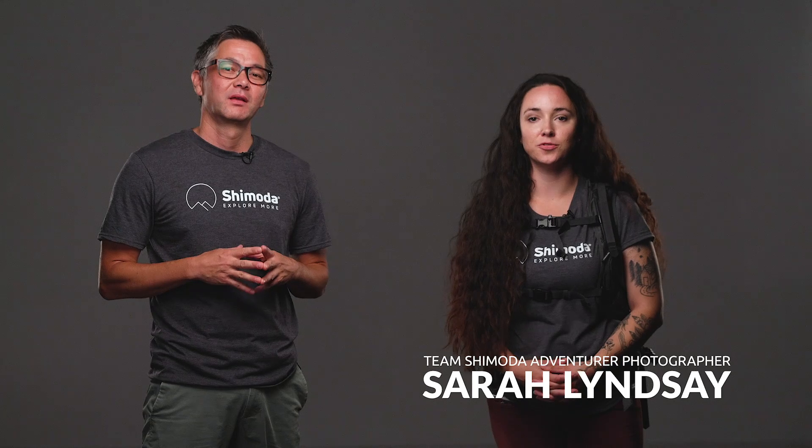Hey everyone, my name is Ian Miller, founder of Shimoda Designs. And I'm Sarah Lindsey, a Team Shimoda adventure photographer.